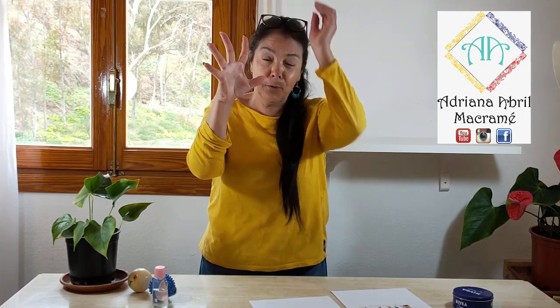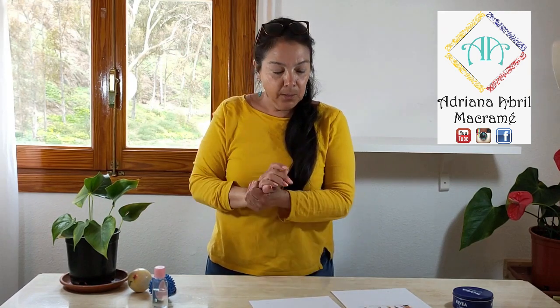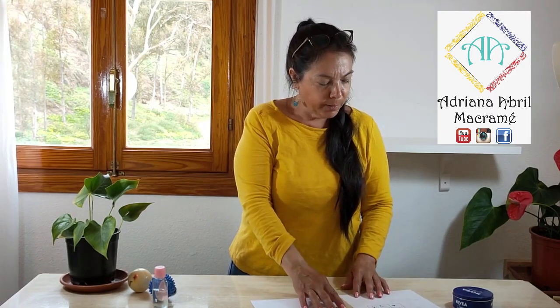Continuando con nuestra mano, ahora vamos como si estuviéramos abriendo así fuerte, fuerte, que se fueran a estirar los dedos, que fueran a crecer. Y luego vamos a cerrar. Esto lo hacemos también en serie de 10. Ahora vamos a coger el dedo meñique como tocándonos que bajara a lo máximo, y continuamos con cada uno de los dedos. Pareciera que es mucho tiempo y muy dispendioso, pero la verdad es que es muy relajante. Después de que hagan los ejercicios constantemente, van a ver lo bien que se sienten en sus manos.